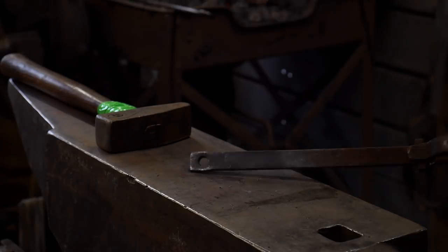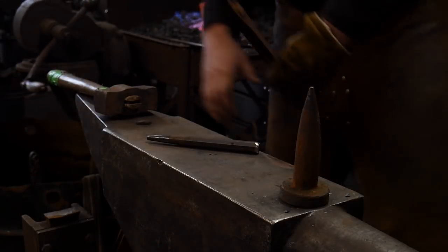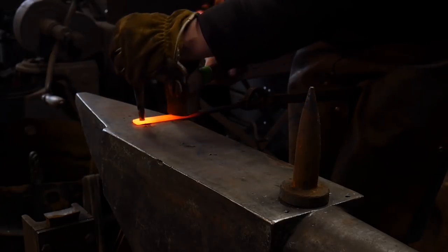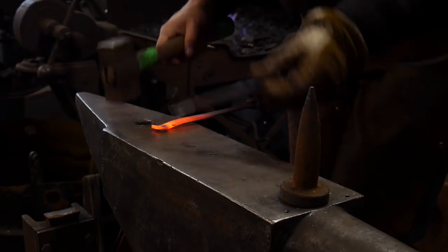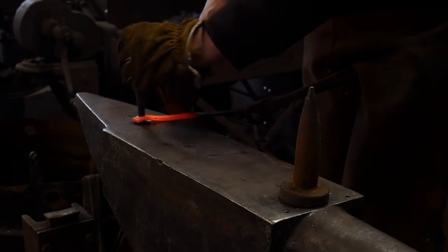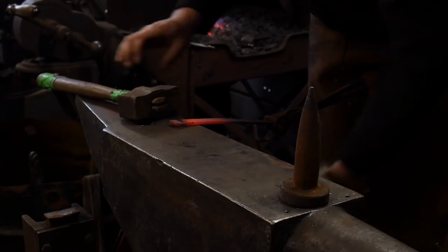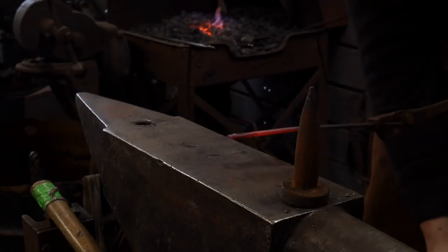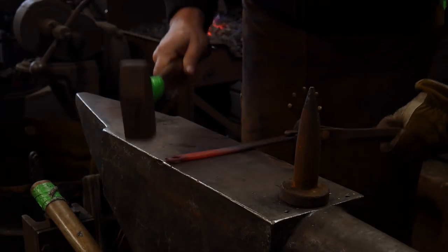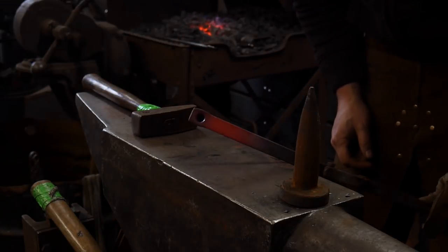I'll be right back with this as soon as it's hot. Okay, so we're going to go ahead and drift this again with the quarter-inch drift. Give it a couple of good taps, flip it over, and give it a couple of good taps right through the back side to straighten out any buckling. Go ahead and clean up any weird pockets, and that leaves us ready for our next stage.